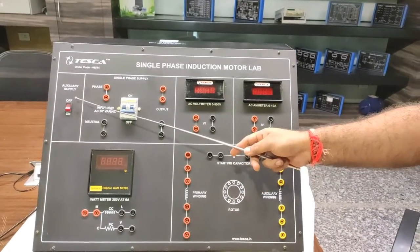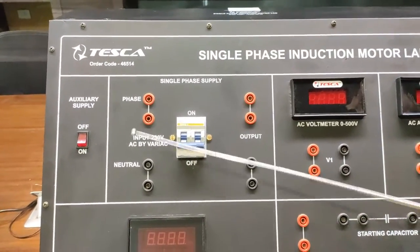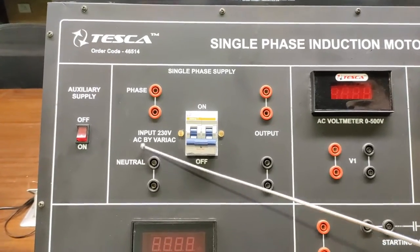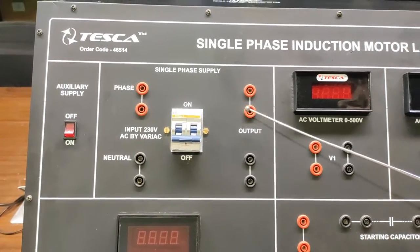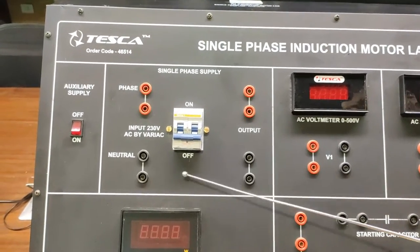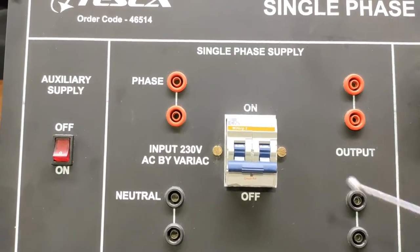This is the auxiliary supply to turn on and off this kit. These are the single phase supply circuit. In this block, we provide an input of 230V AC by Variac and the output comes from this terminal after we turn on this MCB, which is rated at 10 Amperes.